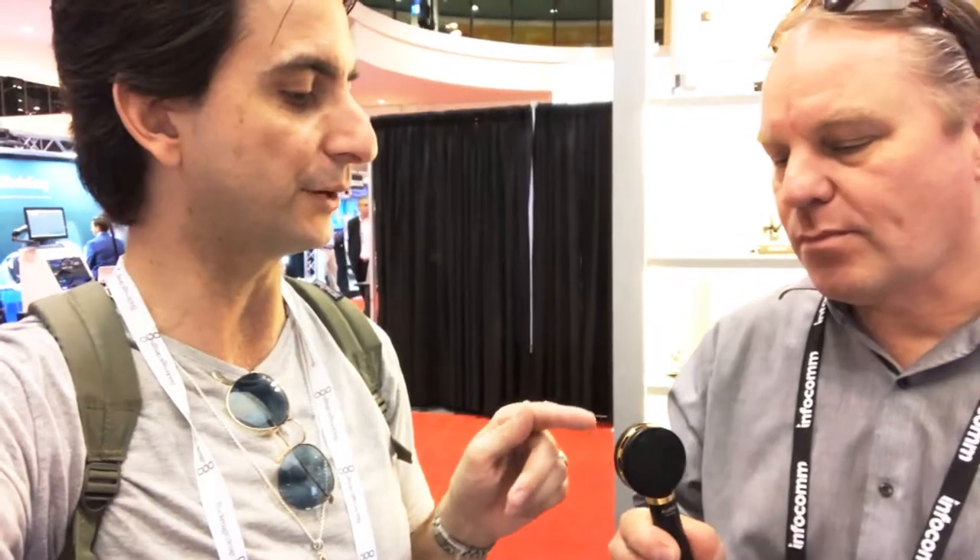Most small capsule mics are very fast — the transients are very well captured because of the little mass the capsule has. Usually, though not always, the larger capsule mics are not as fast on the high end and are more mid-range rich. How do you classify this mic sound-wise? It doesn't fit a transformer, right? No, no.